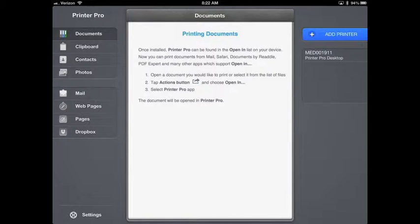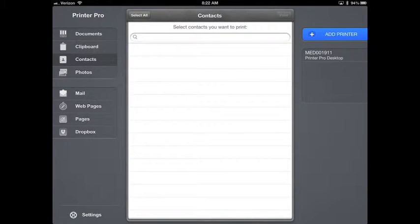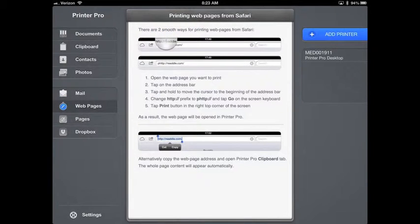Once Printer Pro is set up, you can print from any application — email, web pages, documents from Dropbox or Docs2Go. There are eight buttons on the left-hand side. Documents shows you how to send a document to Printer Pro. Clipboard is a copy-paste feature. Contacts can be turned on for printing. Photos lets you print from your camera roll. Mail shows how to print email attachments. Web Pages lets you print web pages, and Dropbox shows how to print directly from Dropbox.